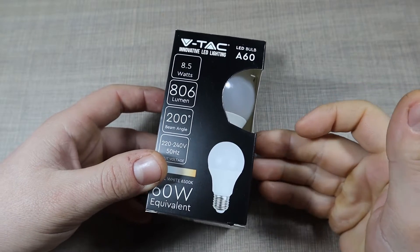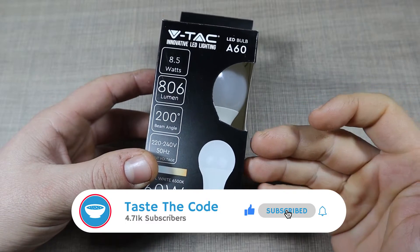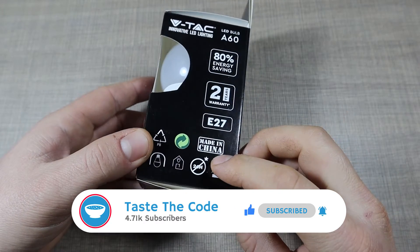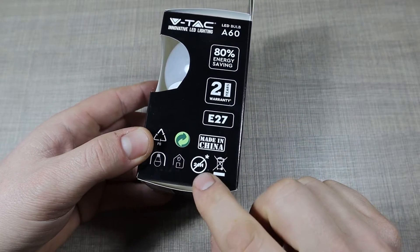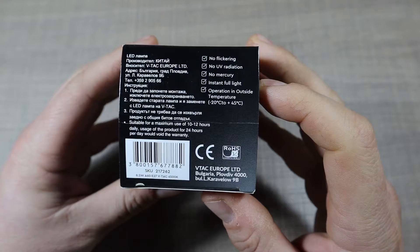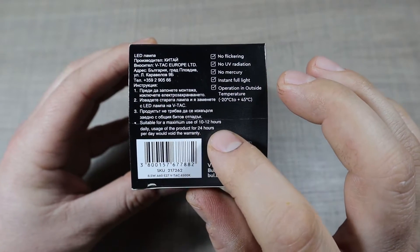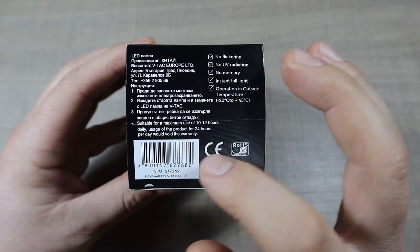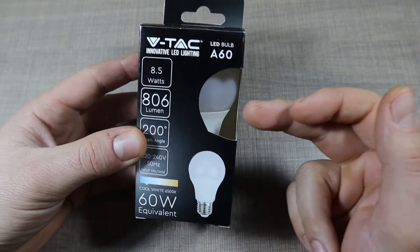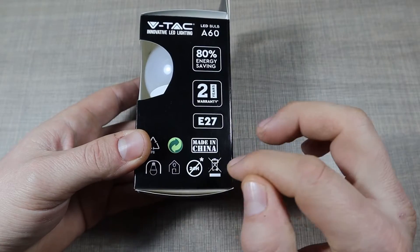A few days ago I bought this light bulb to replace one that burned out. I wasn't planning to make a video on it, but before mounting it I noticed a sign on the packaging — a crossed-out '24 hours' — and a warning saying the light is suitable for a maximum of 10 to 12 hours daily use. Usage for 24 hours per day would void the warranty. That led me to question why, so in this video we'll take this bulb apart and try to understand how it works.